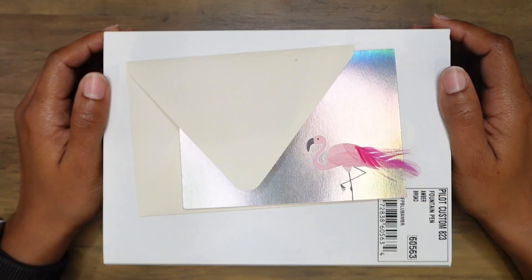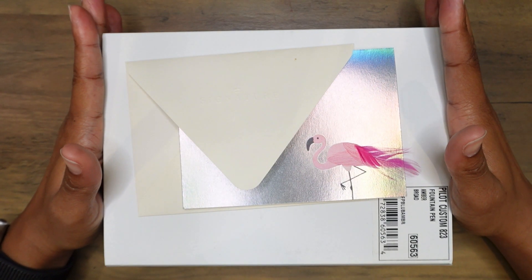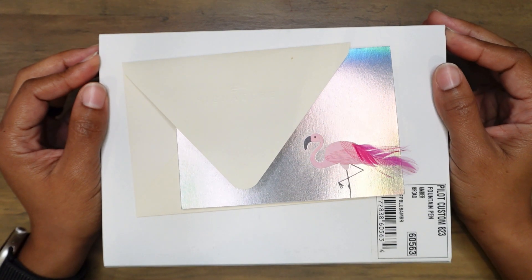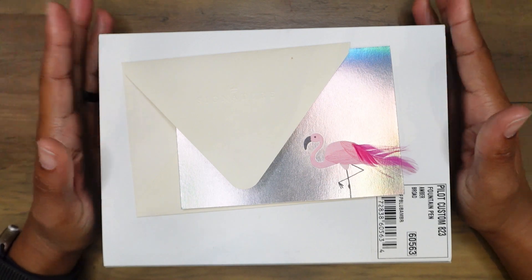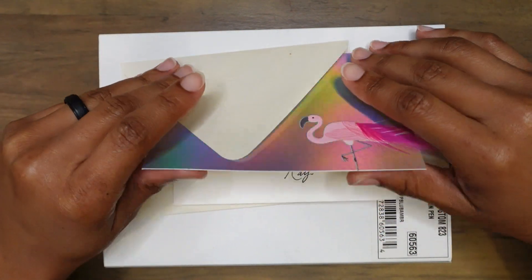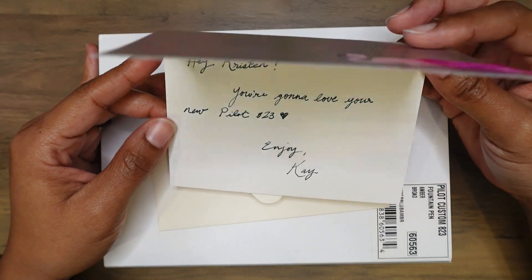Hi everyone, thank you so much for joining me. My name is Kristen and this is a new pen day. I am so excited about this fountain pen because it's been on my wish list for several months, if not years at this point. I purchased this from a pen friend, Kay — thank you so much for releasing this one from your collection. She wrote me a nice little card.